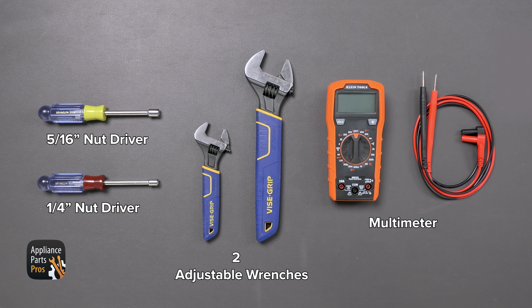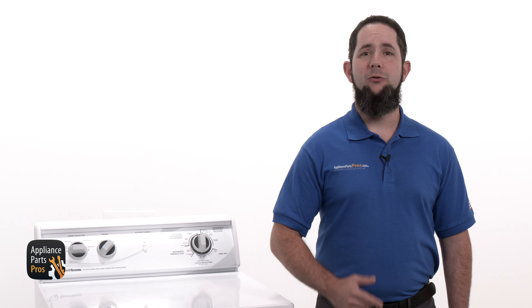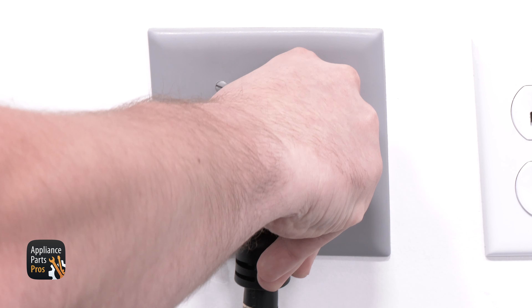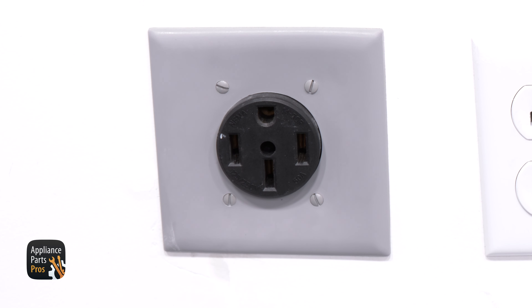Before we get started, hit those like and subscribe buttons if you want to join our repair community and be notified each time we post a new video guide. With over 2 million products in stock and the know-how to help you do it yourself, we are AppliancePartsPros.com.